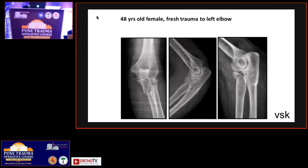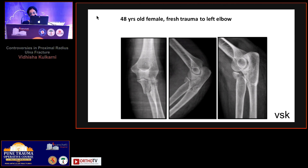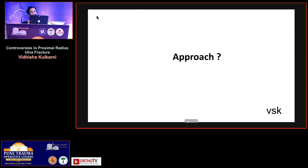This 48-year-old lady presented with a fracture distal to the proximal radio-ulnar joint with radial head fracture. The CT subtraction view shows a non-reconstructible radial head. This case is presented to demonstrate how the biotech prosthesis press fit works well.